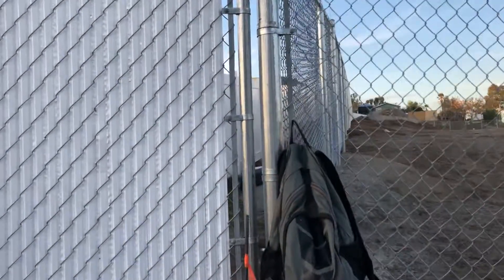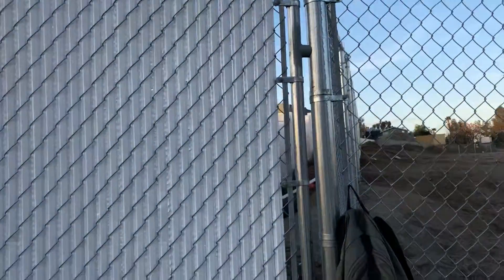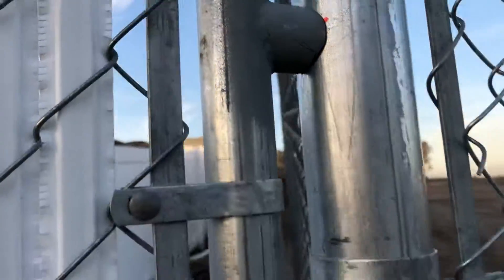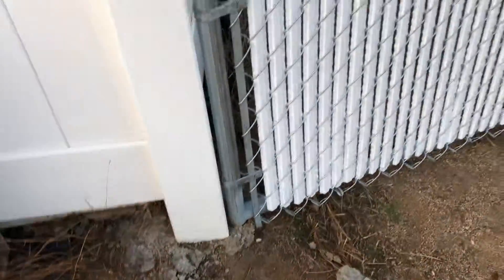Go ahead and get yourself your gate frame made up and weld a couple little stub outs on it. We set this up for like a one-inch gap — close to a one-inch gap. Over on this side we're gonna get that in the ground, and it's actually sitting right on the concrete.